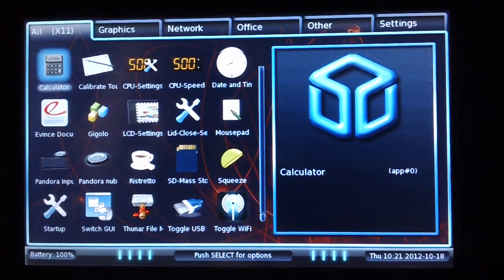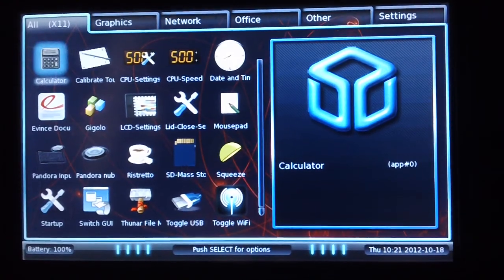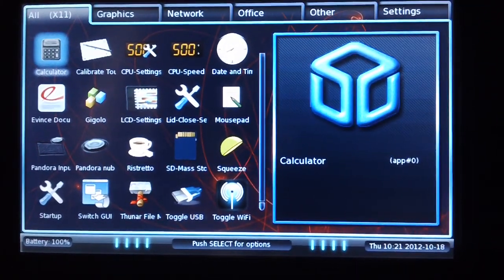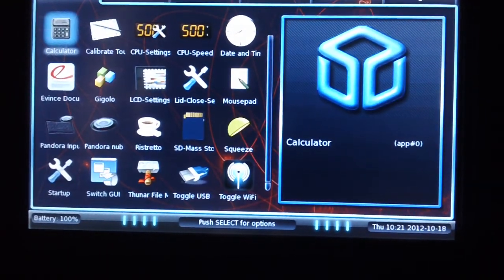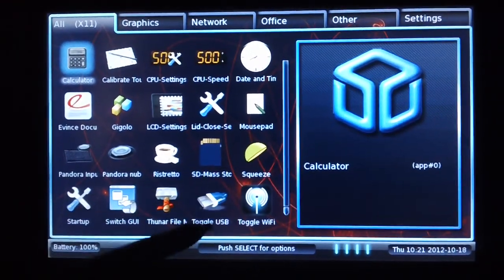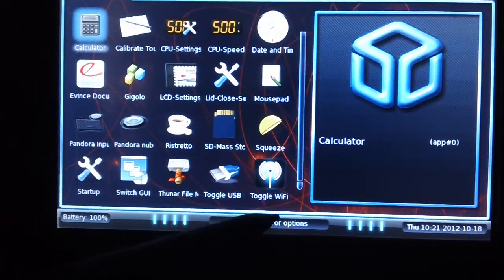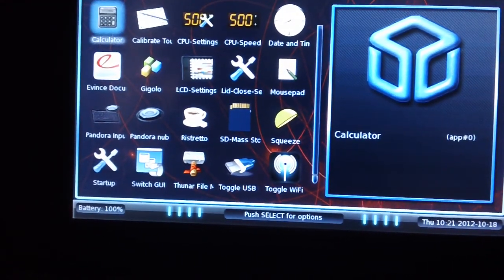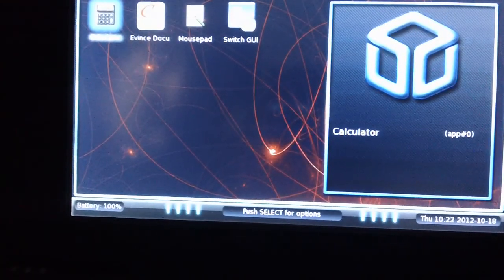Oh good — you can see a reflection of me with my headphones on and no shirt. Foiled by my own efforts — that's okay, I was all blurry so you didn't really see much. Alright, so there you go — that is actually the exact same interface. I do see a couple of different icons I didn't originally, so there have been some changes. Toggle USB — I don't think that was there before. Graphics, network, office, other, and settings.